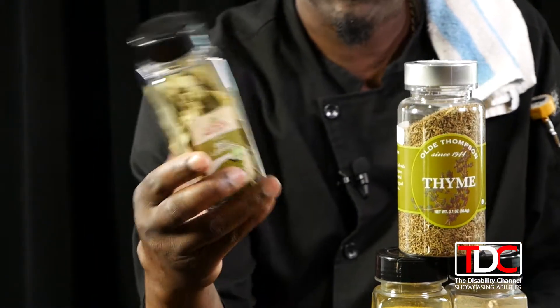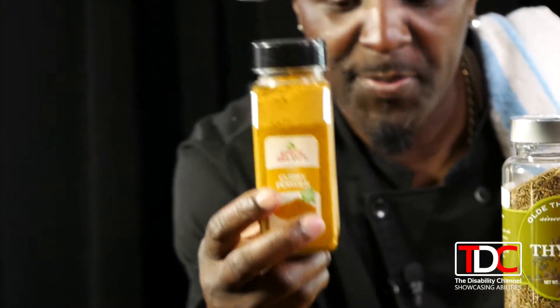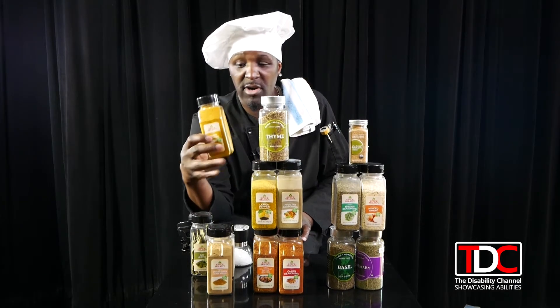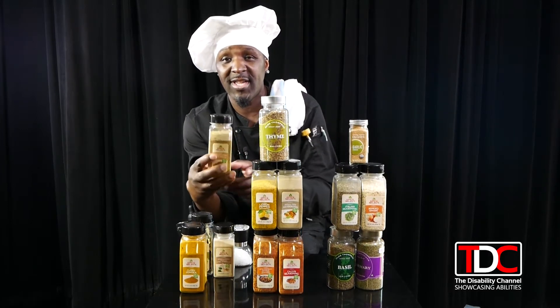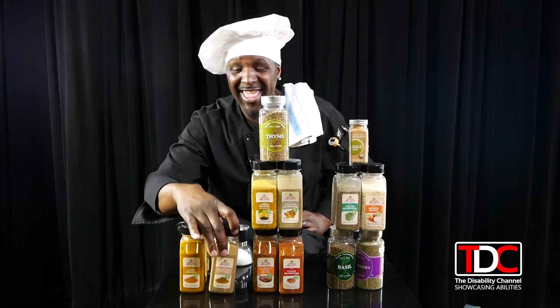Curry powder is another spice, especially for the Indian-ish, Asian-ish style of cooking. And cumin is also good for that as well. So that is the first stack.